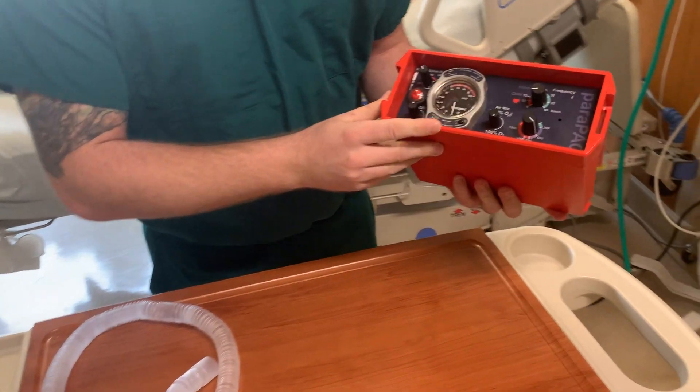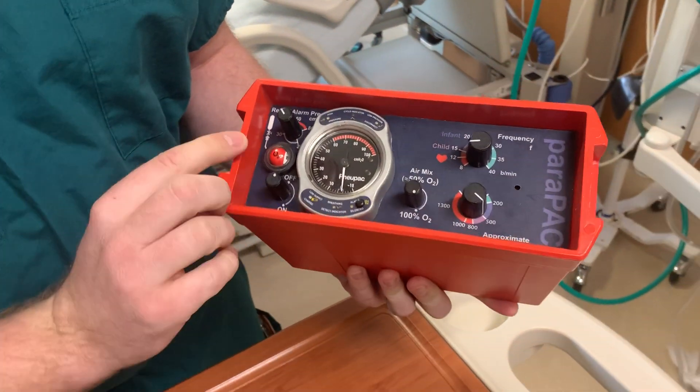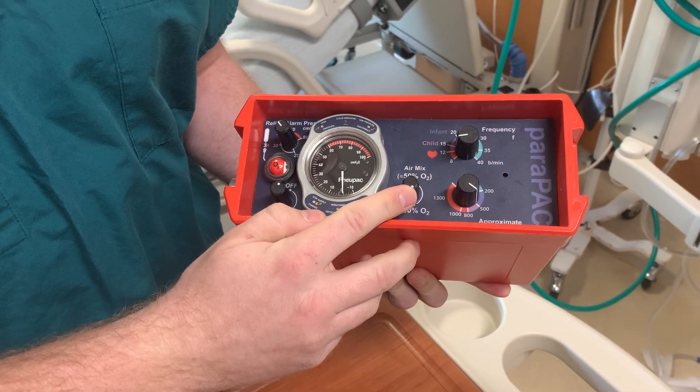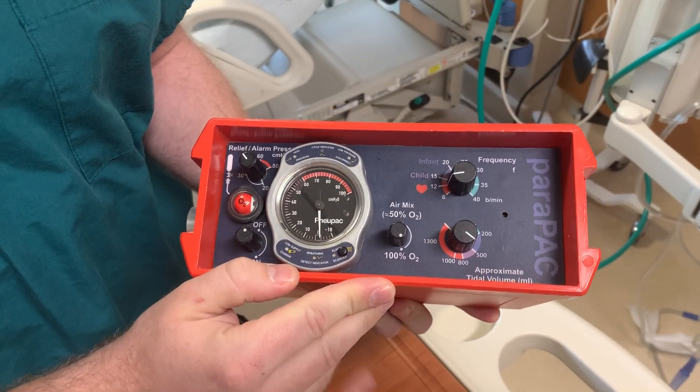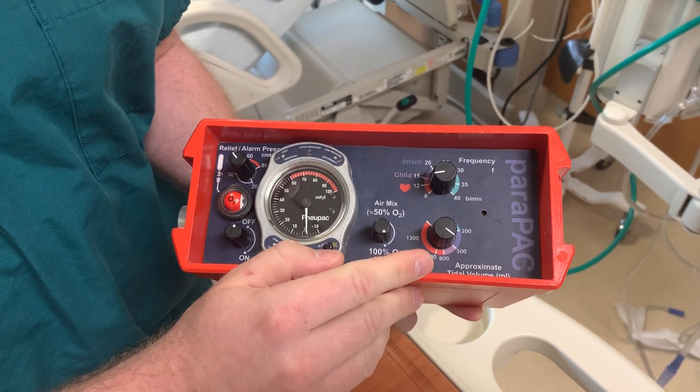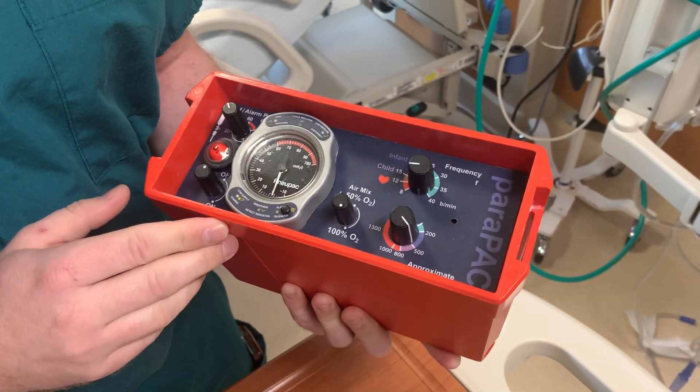You can tell it has very easy to use knobs. Here you have your pressure relief on-off switch, 50% FiO2, 100% FiO2, your frequency for your respiratory rate, and your tidal volume. I will go through each one.